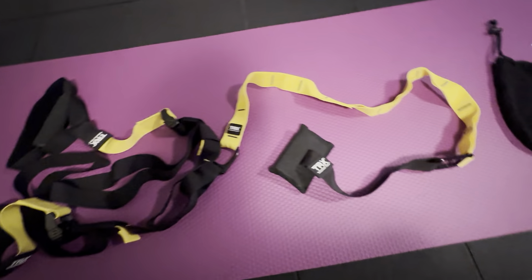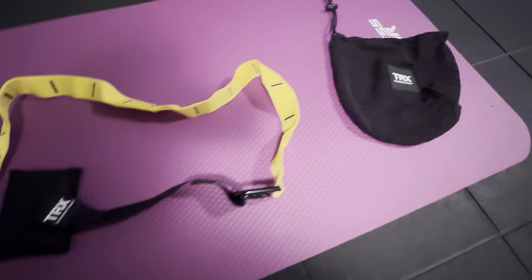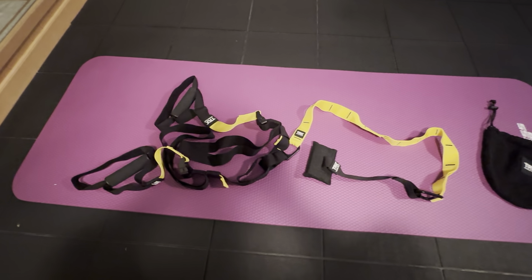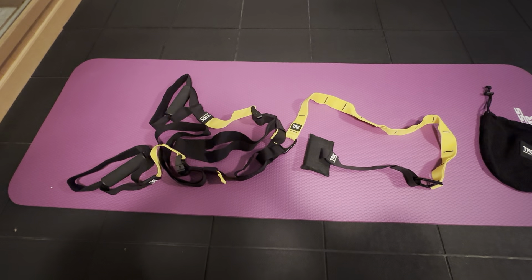In the center it's got the D-ring here where you could disconnect it from the door anchor, and you have the bag to hold all of this in. So this is a really nice system — we're very happy with it. We've been using it for a little while now and it's a great setup.